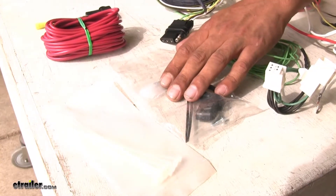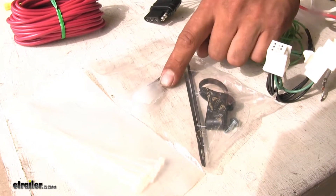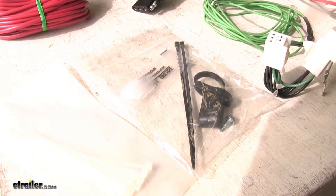Another nice feature of the Hopkins is they do provide you with a small amount of dielectric grease. That way, once you put your connections together, you don't have to worry about moisture buildup or any corrosion.